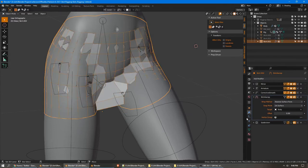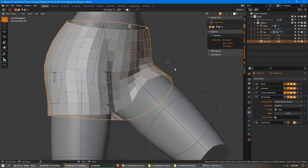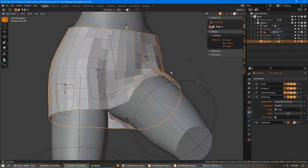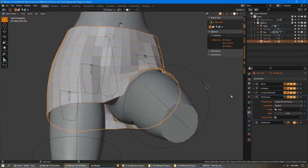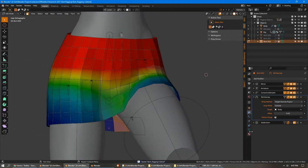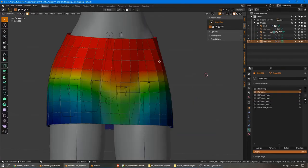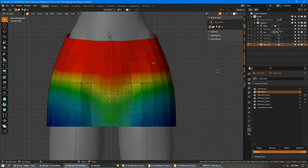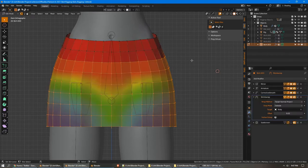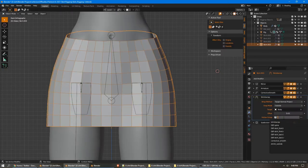Now we could add more bones and do more tedious weight painting, but it's easier to solve this with more modifiers. We're going to add a new shrinkwrap and set it to target normal project, which is the highest quality, and outside. For the offset, we're going to use 0.008. So this has given our mesh some distance from the body, and using it on 'outside' specifically moves vertices that are below the surface above it. But it's doing a bit too much in some places, so let's set up a new vertex group for it. Let's duplicate the skirt model again and select everything — set these top two loops, and now we'll be able to control its strength.